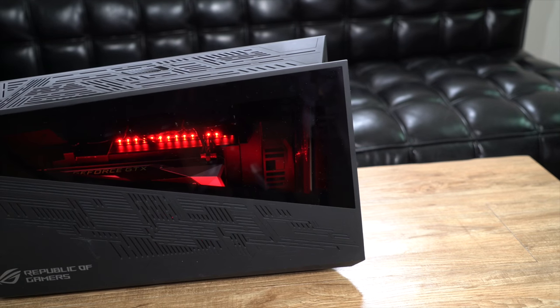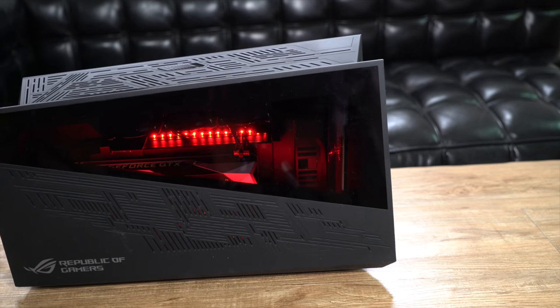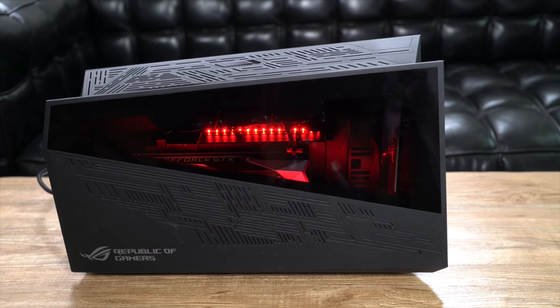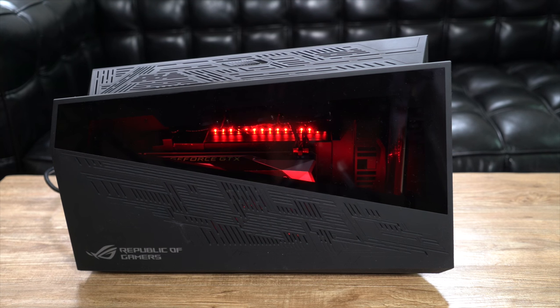To really kick things up a notch, check out the ROG XG Station 2. With it you can plug desktop class video cards into your ASUS Transformer 3 for a top-of-the-line gaming experience.